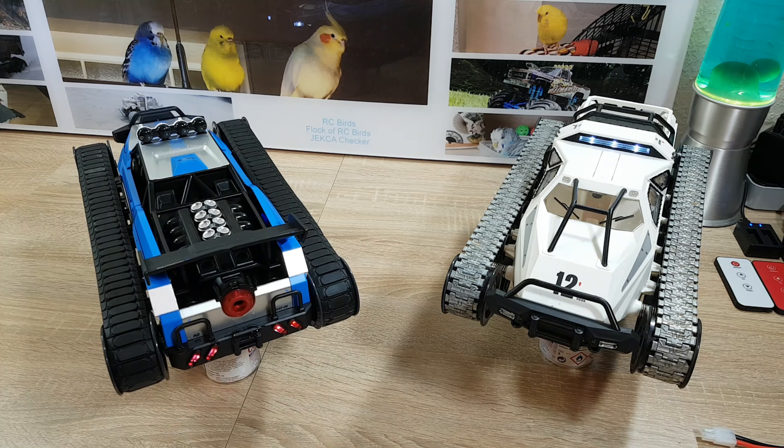Now we come to the smoke generator. I had already tested it and as I see, there is some condensed water coming out, so you have to clean it up after a run. This looks nice — red and blue lights are flashing. I'll dim the lights here in the studio so I can show you it better. You can see the smoke is illuminated too.